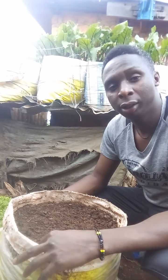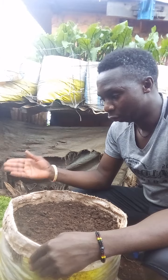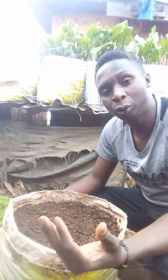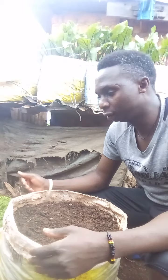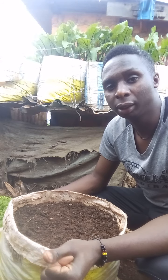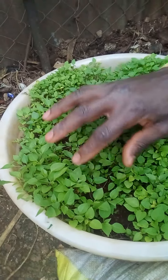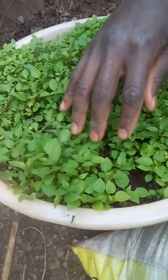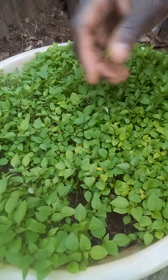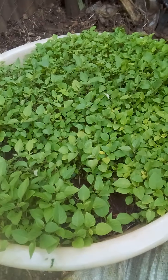Today I've decided to take you through the process of transplanting it into a sack from the nursery bed, whereby I planted them about four weeks ago. And as you can see here beside me, the seedlings are ready for transplanting. If I just take you close to the seedlings, you can see they are very nice, healthy, and ready for transplanting. I'm going to take the healthy ones that are ready and transplant them into the sack.